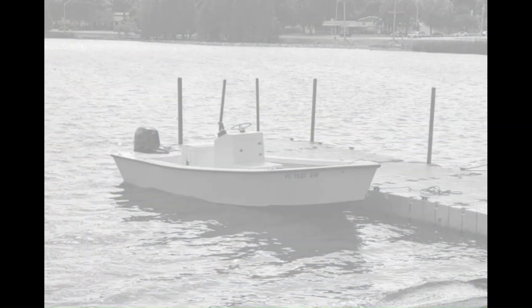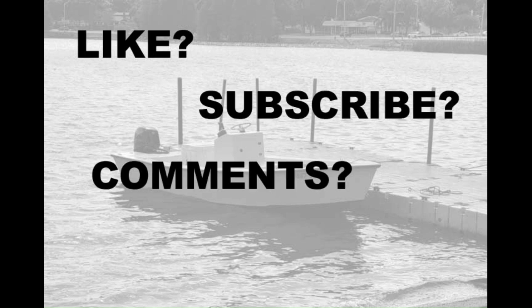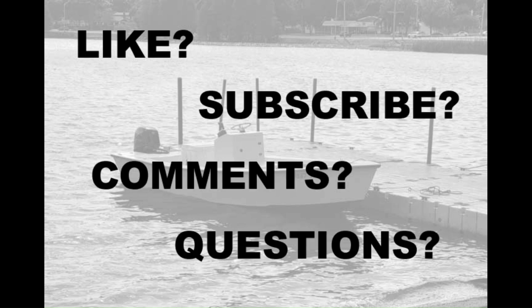If you enjoyed this video, please make sure to hit the like and subscribe buttons. And if you have any comments or questions, please leave them below. Thanks for watching!